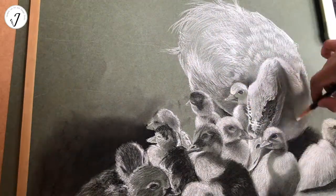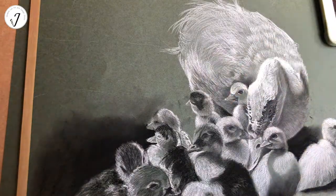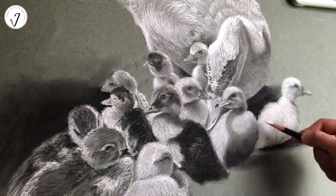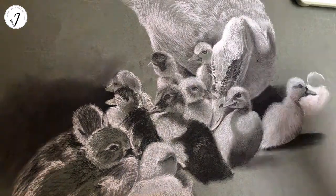Females are more vocal than males. Male Muscovy ducks hiss more than females. They love to eat bread as a treat.